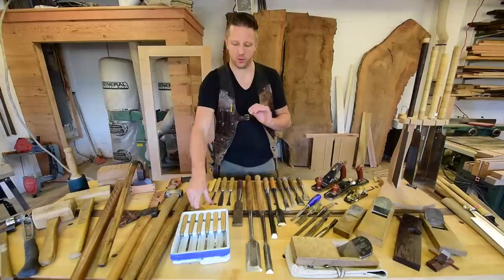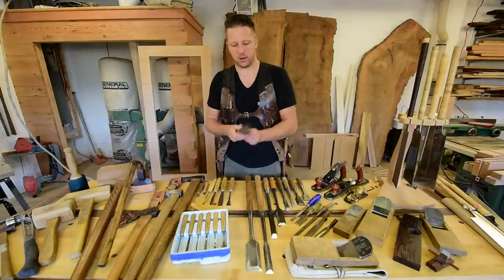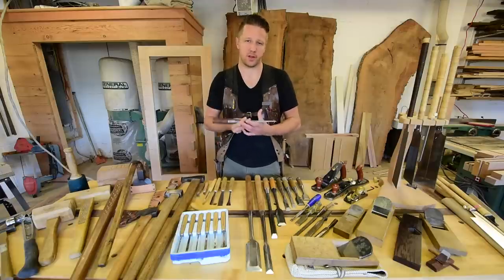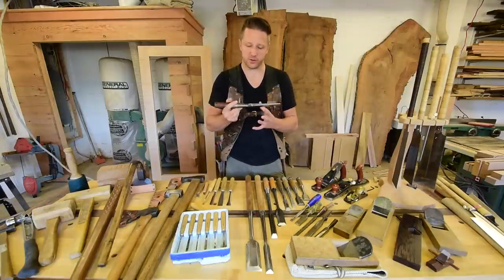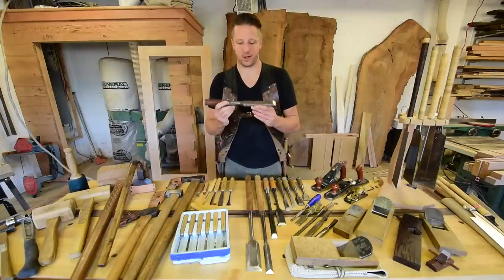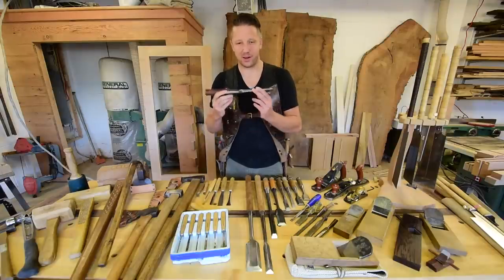Moving on to framing chisels and Japanese chisels. When I started getting into timber framing, I bought a few North American style socket chisels on eBay — that is really the primary place you're going to find these tools affordably. If you haven't done searches for timber framing chisels or Japanese chisels on eBay, that's where you need to go. When it comes to North American chisels, typically the older the better. Any chisels you can find that look 80 to 100 years old or more, you know the steel is going to be good.